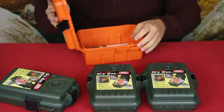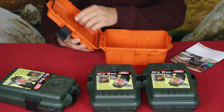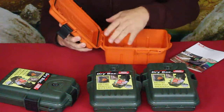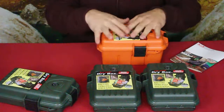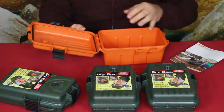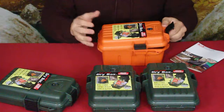When you open it up, there's nothing too fancy on the inside. These are dry boxes, so they have a rubber gasket — a softened rubber — that seals up tight. When you put the latches down, it pulls tight and keeps water out, so you don't have to worry too much about water infiltration.